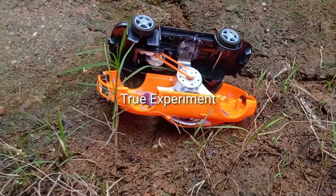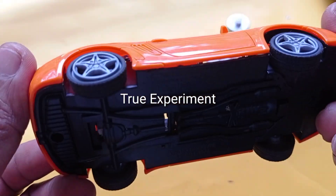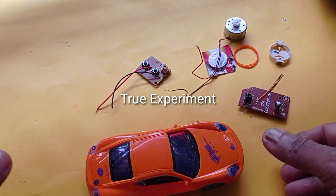We will change the remote control. If you are going to the channel, please like the channel and subscribe, and please like the videos.